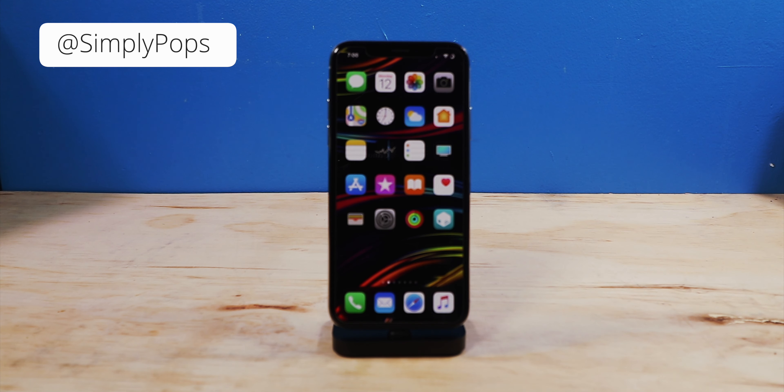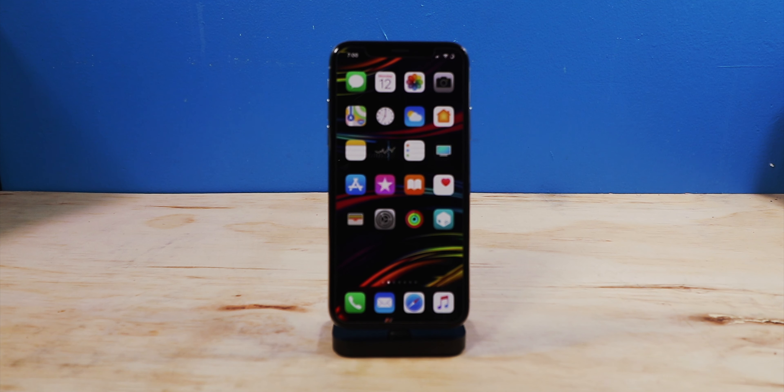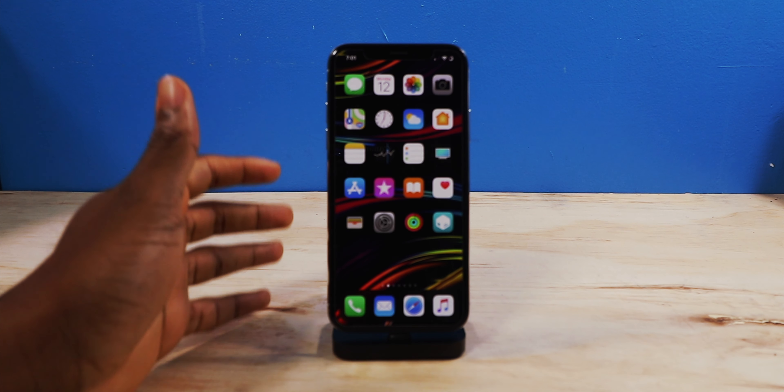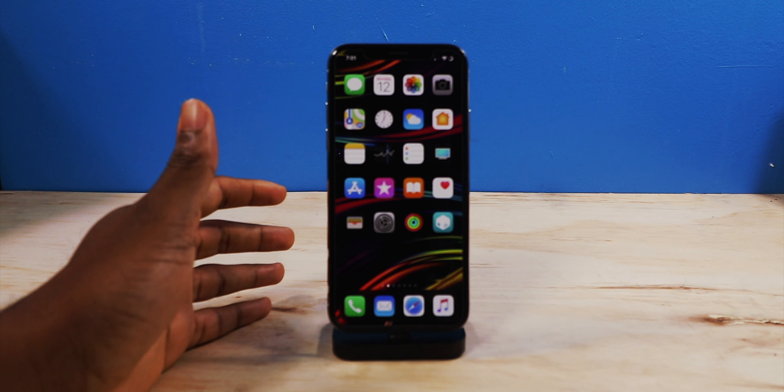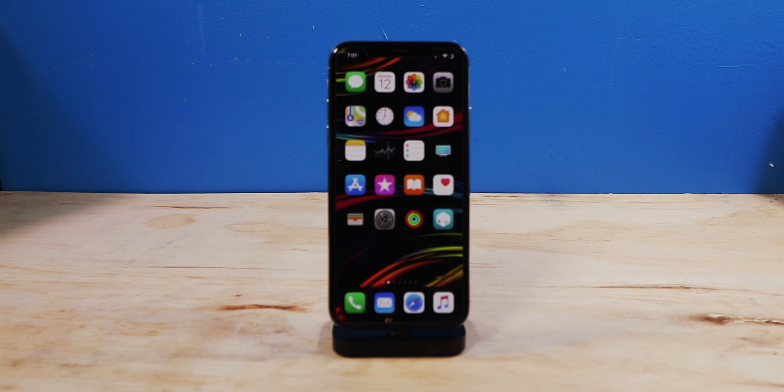What is going on everybody? Ladies and gentlemen, Simply Pops here, back at it again with another Jailbreak Tweaks of the Week. It's been far too long, but I'm back better than ever. I'm going to be throwing a link in the description to my wallpaper. Now, quick little disclaimer, some of these tweaks are new, but they were like two weeks ago new. Some tweaks just came out today. Without further ado, let's just get right into it.